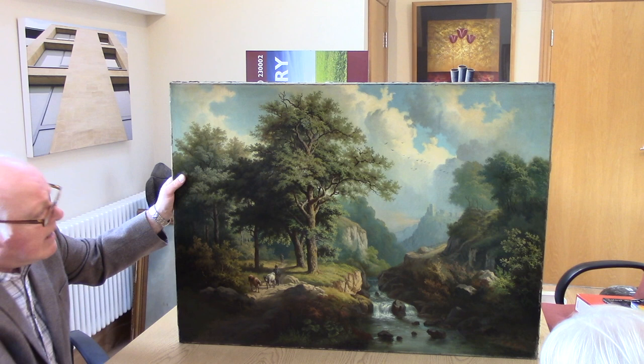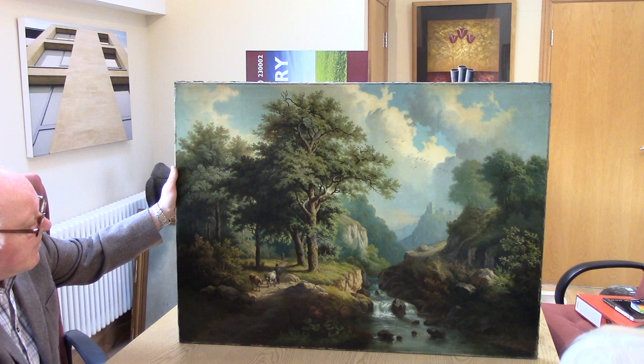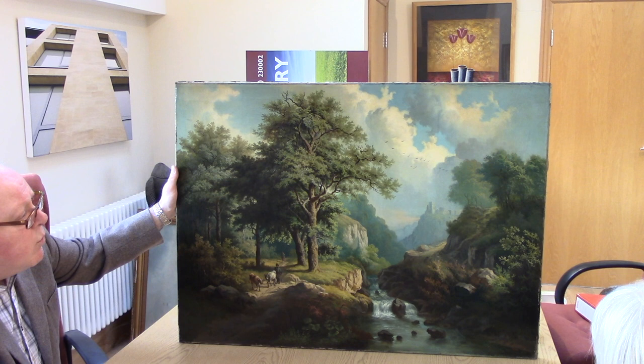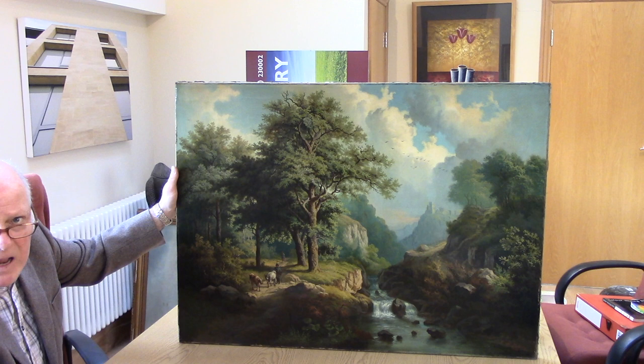Now can you see where any repairs have taken place on this painting? It's difficult to tell. What distance would you, as an artist, view this from — this sort of size painting? A couple of meters? So you're sitting, what, two or three feet away? And you can't tell anywhere that there's been repairs?